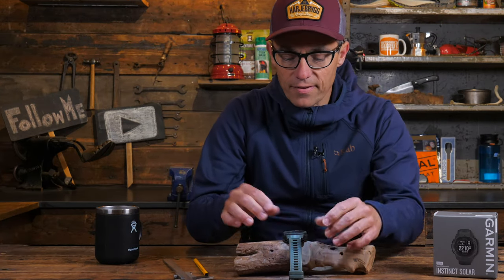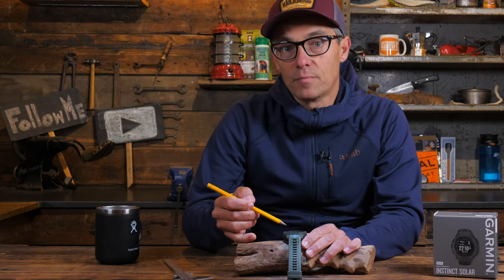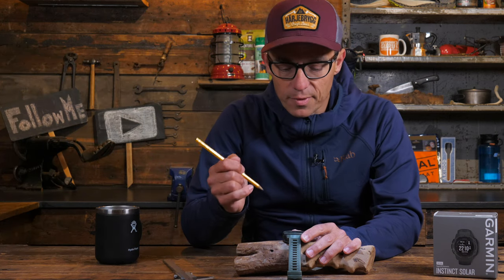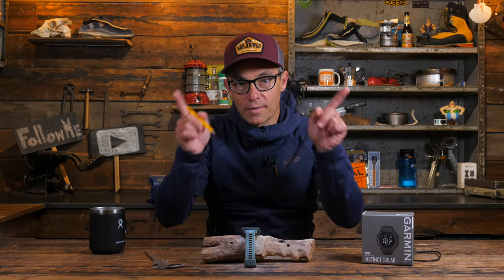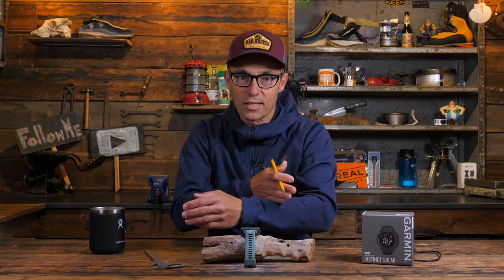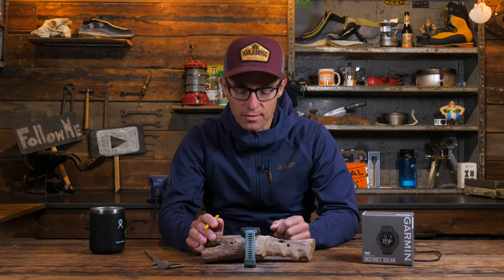The watch face glass is called Power Glass by Garmin, but it is in fact Corning Gorilla glass. In the one and a half years I've been testing this, the glass still looks pretty much okay - except for a small spot where I was welding a metal frame above my desk without gloves, and a welding spark melted it a little bit. But does this bother me? No, it does not.